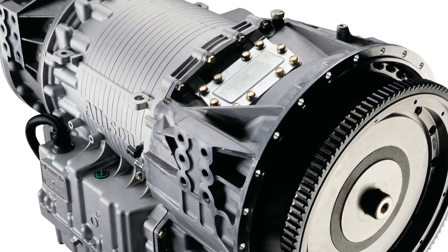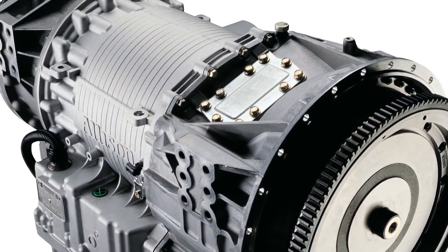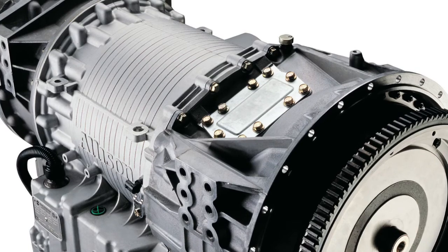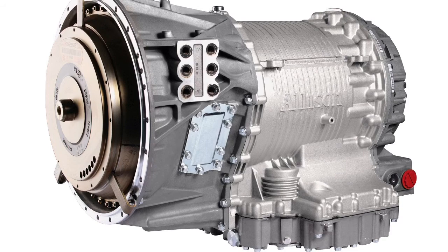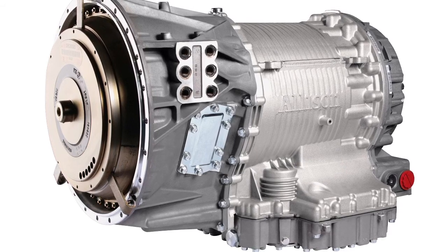IHT will get its power from the existing drivetrain on your vehicle. The transmission has power takeoff ports, or PTO ports, in the 1 o'clock and the 8 o'clock positions.